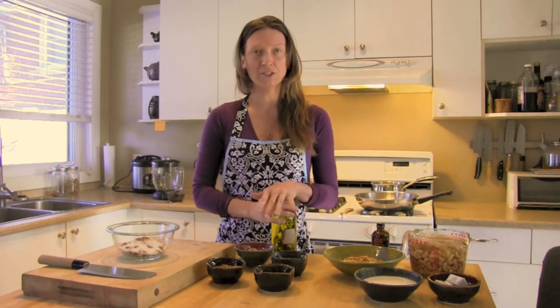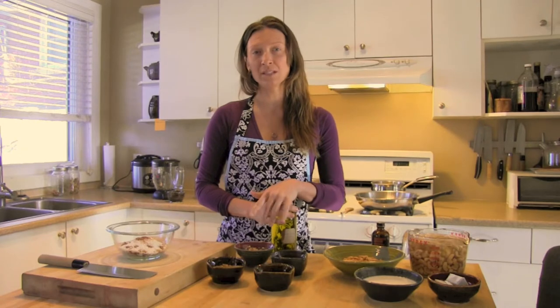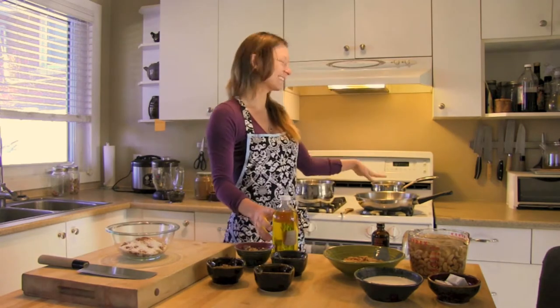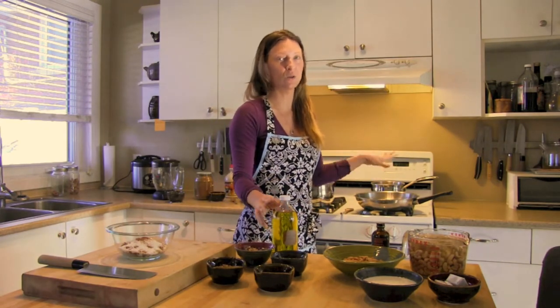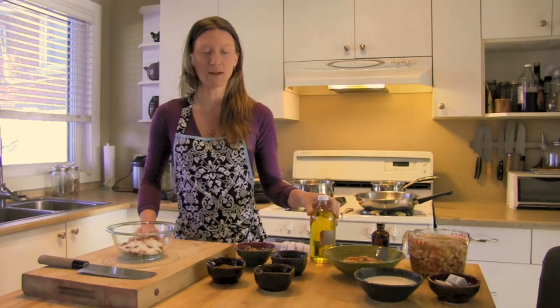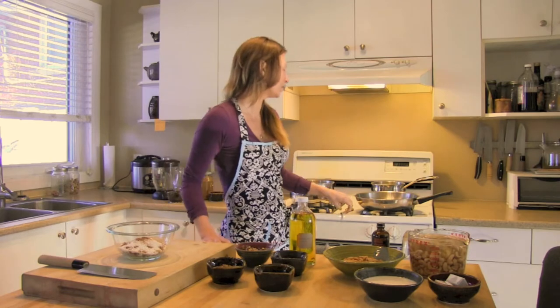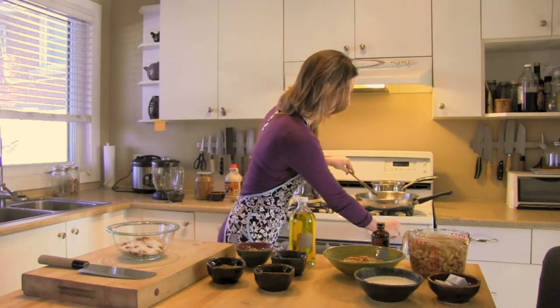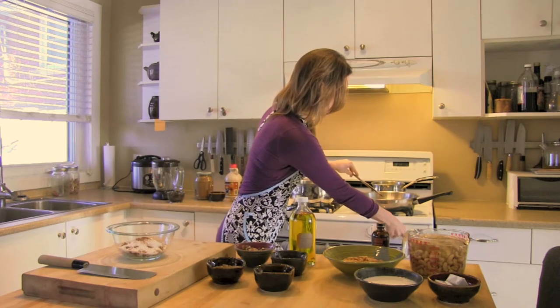By sugar-free I mean no processed sugars — we are going to be using brown rice syrup and maple syrup as our main sweeteners. Over here in the skillet I have our safflower oil and sweetener, so I have a 50/50 mix of maple syrup and brown rice syrup. You get this into the pan and give it a little mix and turn up the heat.